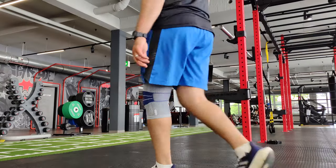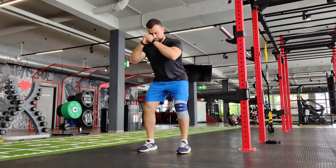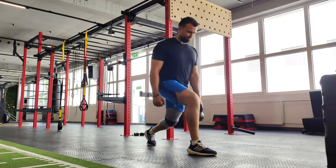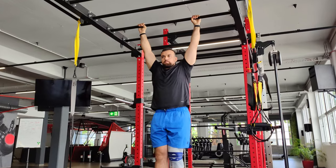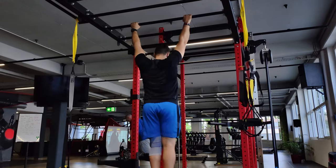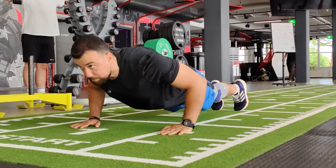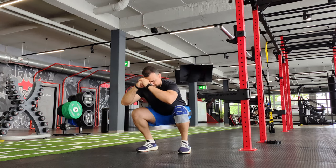Guys, another day on my rehab. In today's workout it's gonna be just simple lower body and upper body. I will show you the best exercises I'm choosing to get better with time, and of course to not put a lot of weight and stress on my muscles and on my injured arm.